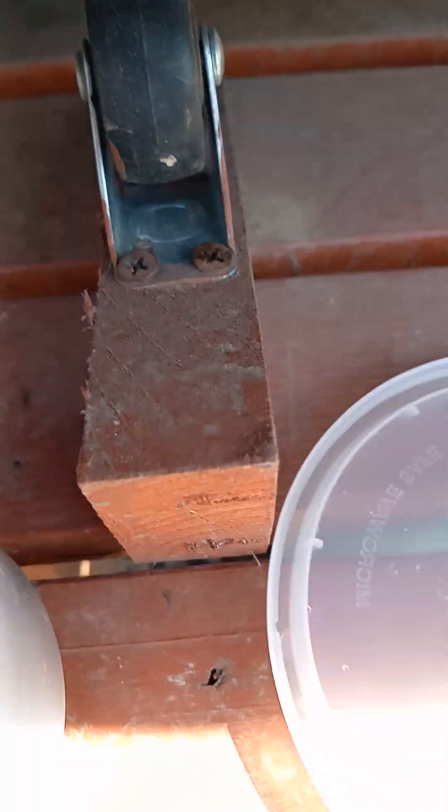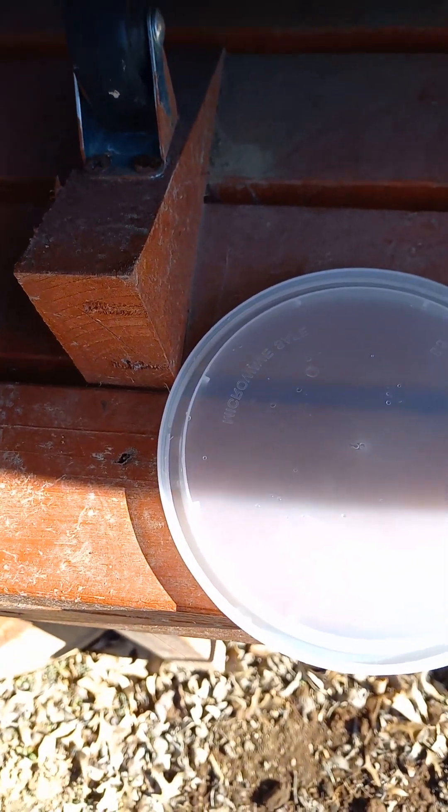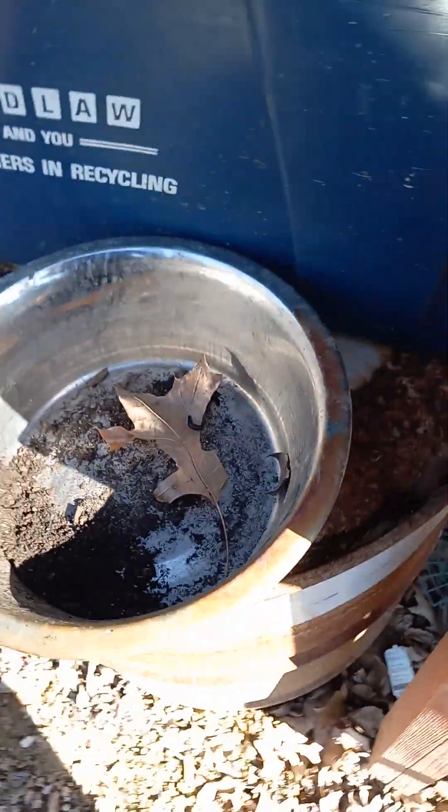I'm thinking about naming the slug Curry because that's what was in this container before — it still kind of smells like curry, so I think that's a very fitting name. Just put a little bit more in, now that we have that I'll put it in here just in case it tries to escape.